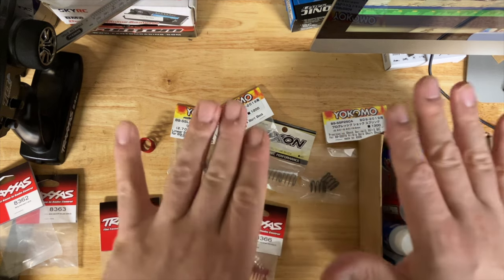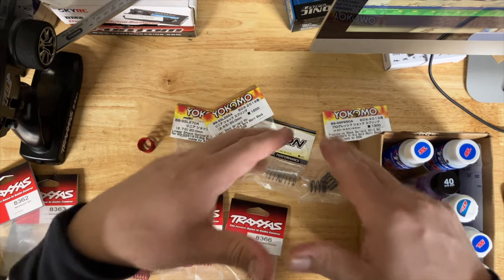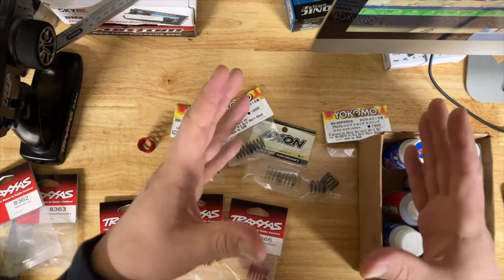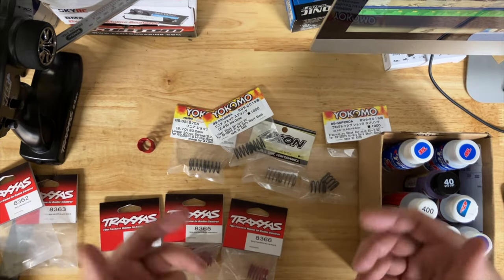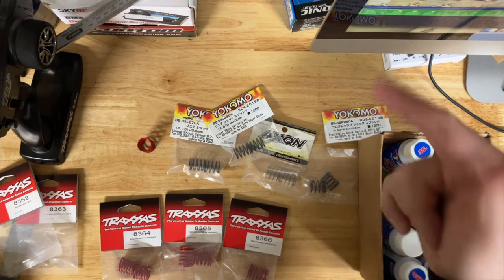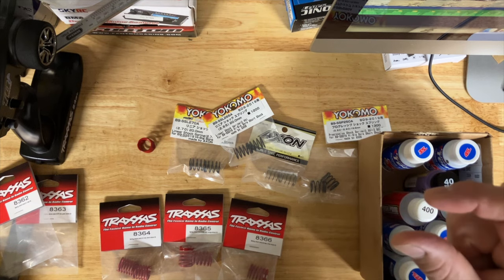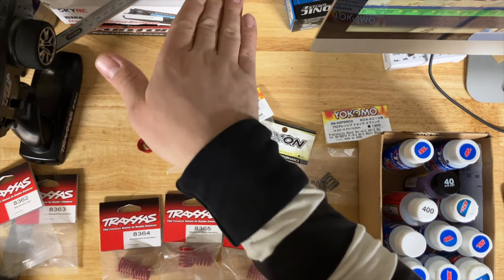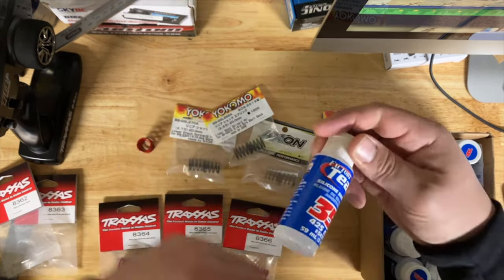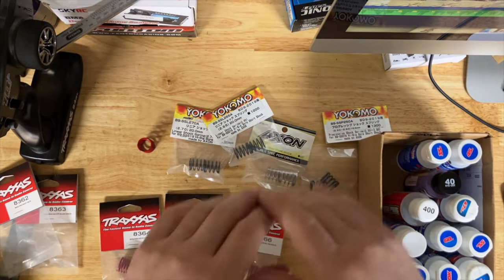With soft front and hard rear, the weight transfers to the front but the rear tires are being loaded too fast, so they lose grip and the car rotates faster, eventually oversteering. So if your car is understeering, go harder in the rear or softer in the front. If you're oversteering — losing the rear — go stiffer in the front or softer in the rear. It just depends on what you have.